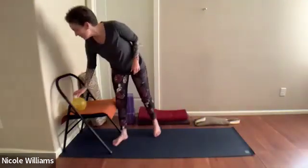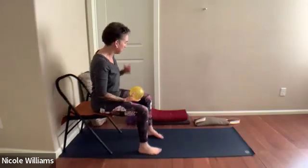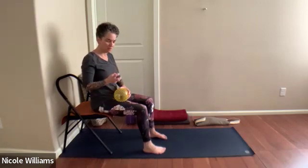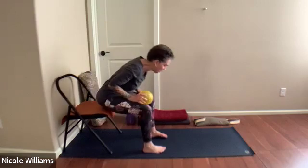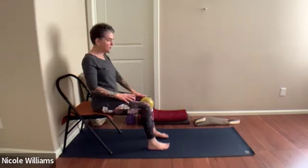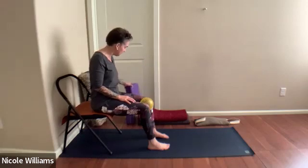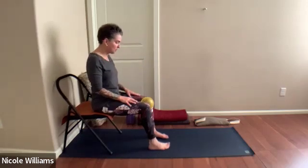Let's head to our chair next to the wall. Get all your yoga props out — blankets, bolster, sandbag, one of these balls, any kind of ball that has the ability to squish. Have a ball between the knees, and if you don't have one you can use a yoga block, which would be adequate for this sequencing.